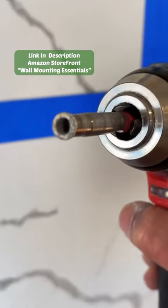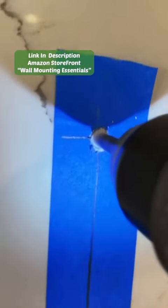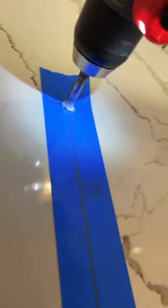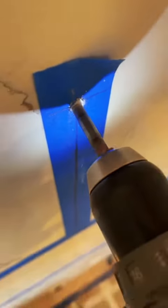Now it's time to drill into the quartz. With this diamond bit I can't use regular drill bits because they're not really going to do much to this quartz, so that Diamond Max bit from Milwaukee works perfect for this.